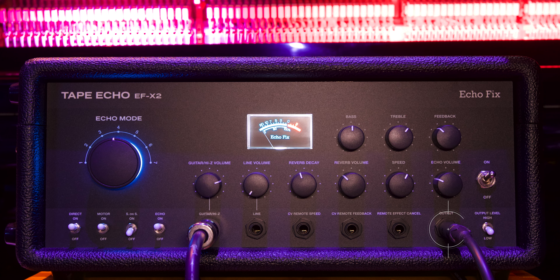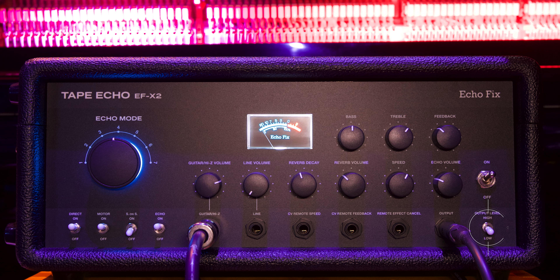After that we have our output, which connects into your interface or amplifier. Then we have our output level, which allows you to drive the unit harder. So if you want to overload the input, you crank the guitar line in or the line in itself, and then you can back off the output. That way you get a really nice blend of drive from the unit, or you can have it as clean as possible. This will also help with noise floor — if you get your gain staging right, the noise floor isn't as much of an issue because of the different tape heads and the tape itself.